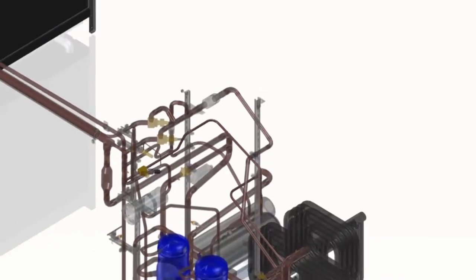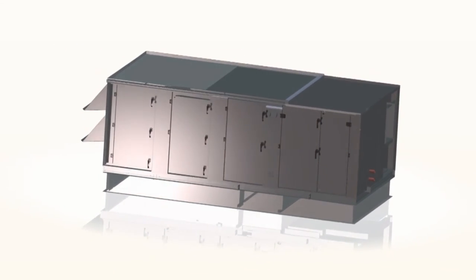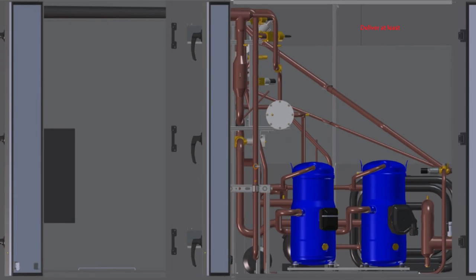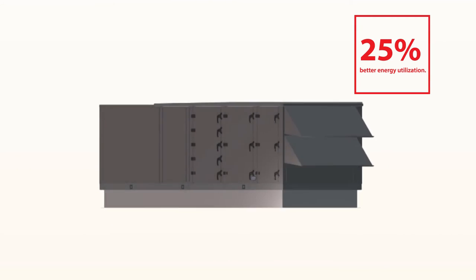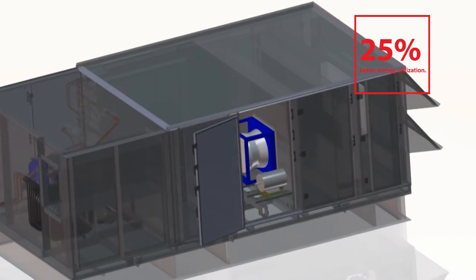Desert Air selected Danfoss compressors due to their very high part-load efficiency. Compared to the previous multi-stage design, the ORA Q-Pump Inverter Plus line with Danfoss Compressor VZH provides 10–15% additional energy savings. Compared to competitive units, they deliver at least 25% better energy utilization with the best moisture removal efficiency and coefficient of performance in the industry.